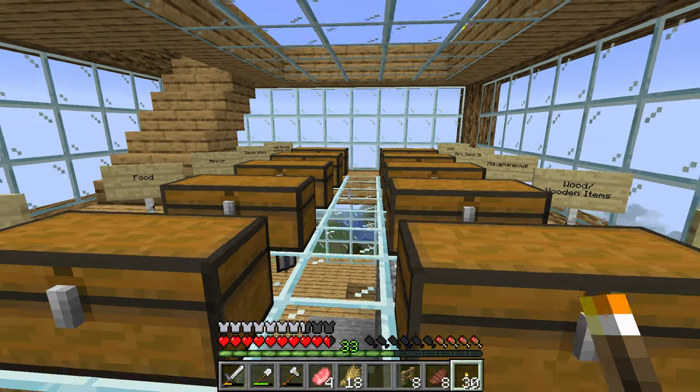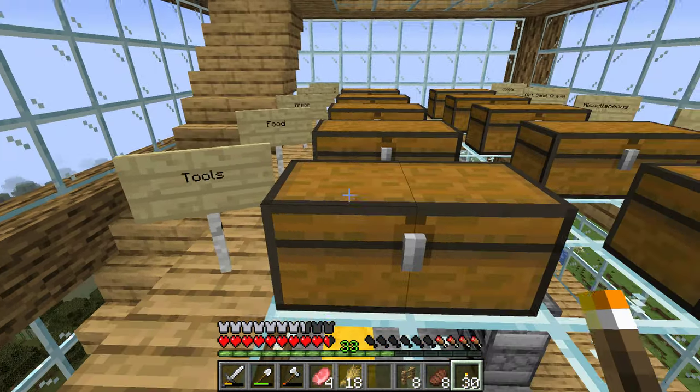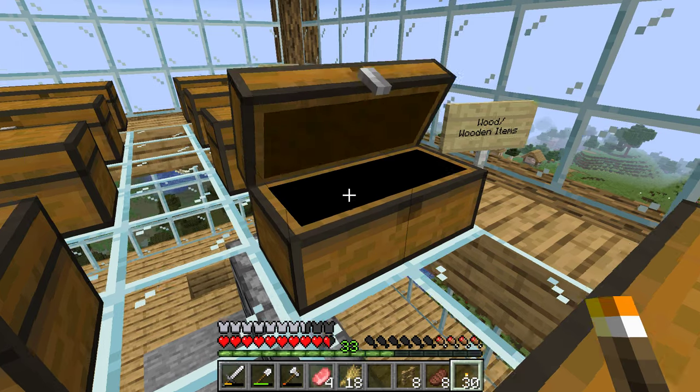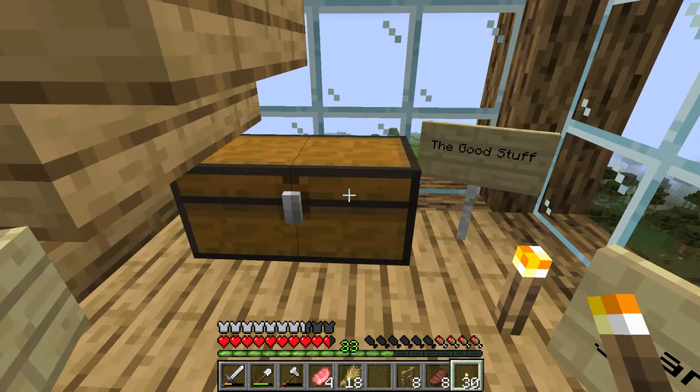I've finally organized my chests. This is where I keep everything — it's my storage room. Everything's labeled, everything's super nice. Everything important is back here, and there's the secret chest.